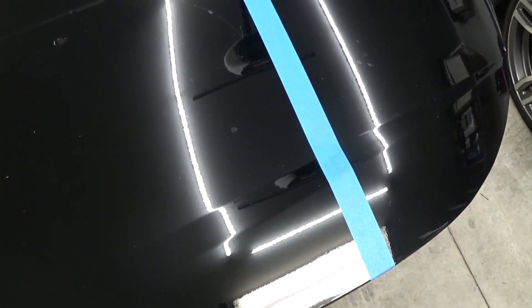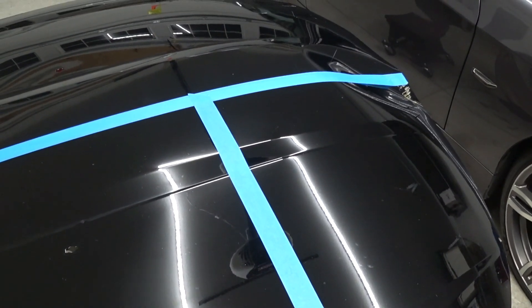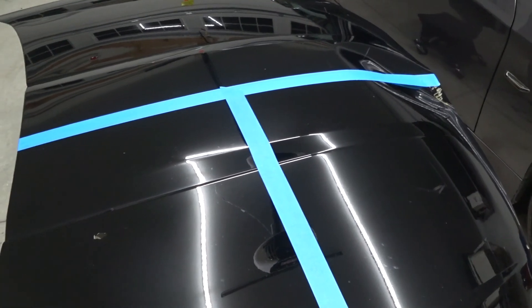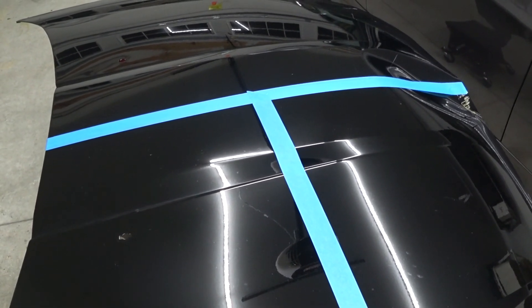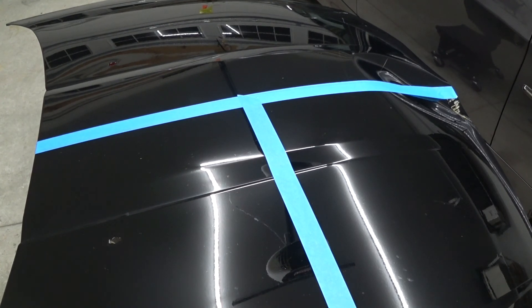Then I wiped it down with Optimum Paint Prep so it's ready for product. We're going to apply it on the Dynawax side and on the bare panel, let it cure for 24 hours, then show you the water behavior. I wanted to get this applied at warmer temperatures.